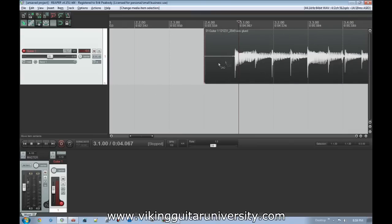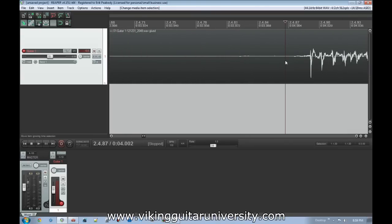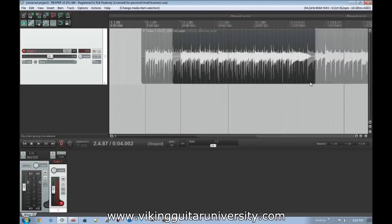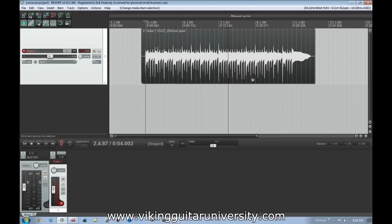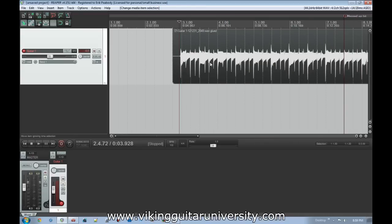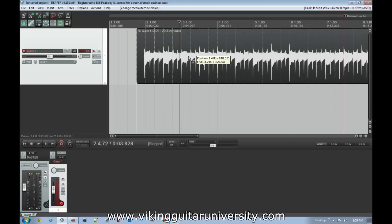If you want to be really precise you could turn snapping off, go in and minutely cut it, do a little fade so there's no audible silence-to-sound transition — but we're not going to worry about that. So what we've learned in this lesson so far: recording additional takes, splicing between them, dealing with crossfades, adding markers, and adding markers with comments. Now let's move this file back — we'll turn snapping on and move it so it starts at the second beat, because I don't like having all that dead space.